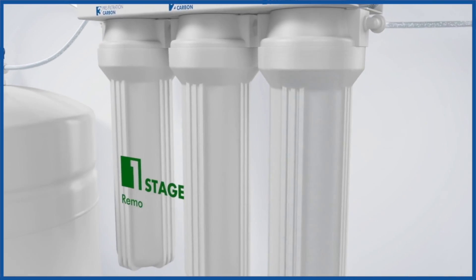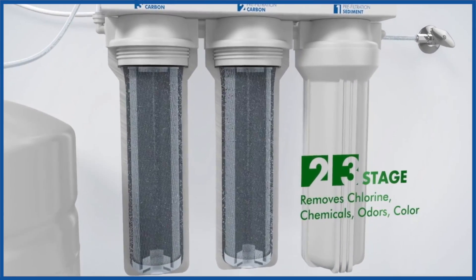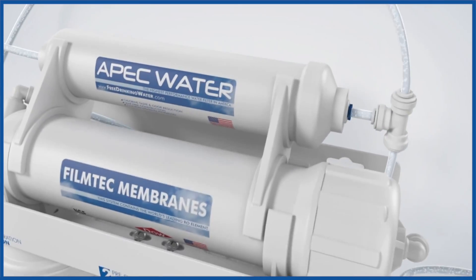Water flows first through the so-called sediment filter to remove larger particles like sand, dust and rust. Then it goes through the activated carbon filters for removal of chemicals such as chlorine, pesticides and VOCs.